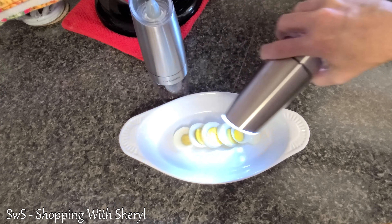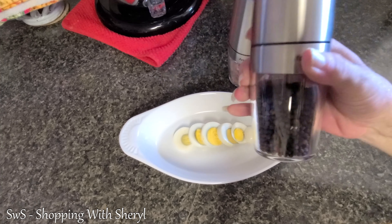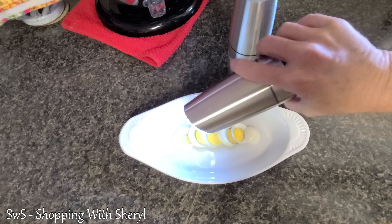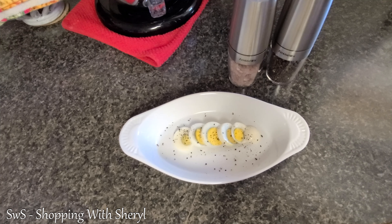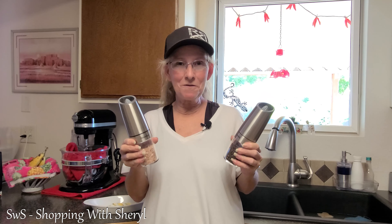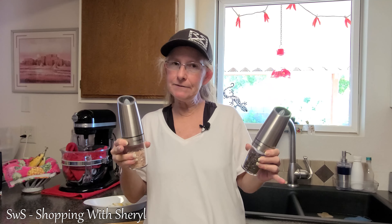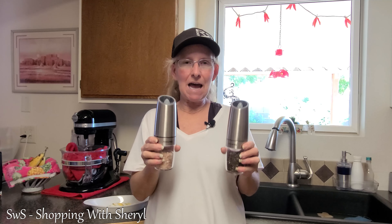I've got out some eggs and I'm going to show you how cool these are. Just having them, you don't have to worry about grinding — it does it for you. And with the light, I think that would be cool when you're having dinner out, especially outside. Something a little different, kind of impressive — show your friends and be like, 'Yes, I don't even have to grind my own pepper, it does it for me.'